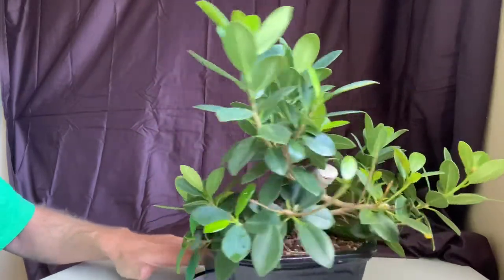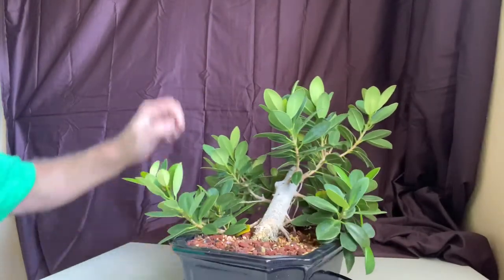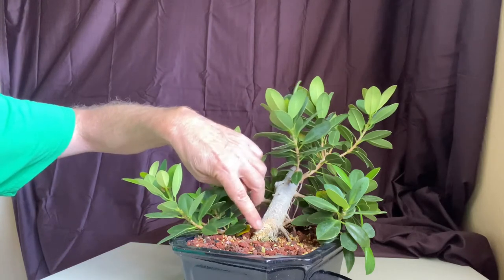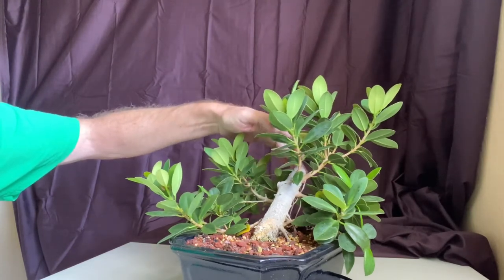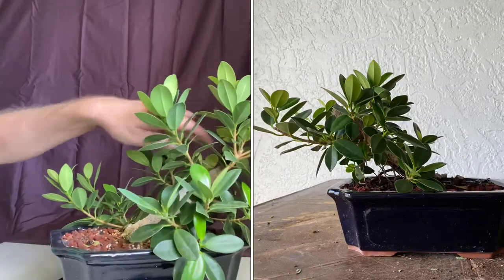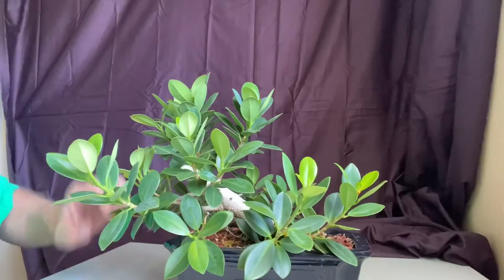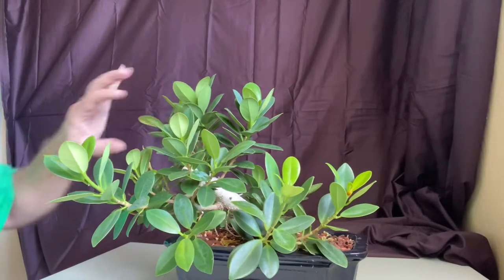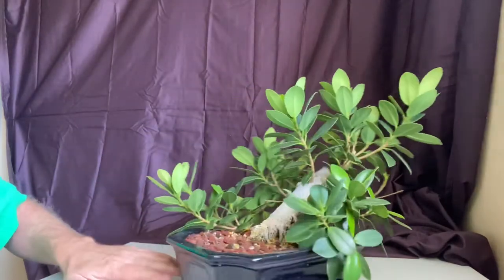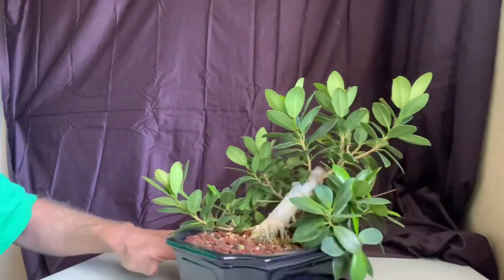That actually leads me into what I'm talking about here, and that is taper. This thing really has none. As soon as I took this cutting, I saw a post about somebody's ficus — they said all ficus cuttings wind up looking like a cannon sitting in a pot, and that's exactly what this thing looked like when it was young. When I cut it back it's probably gonna look like that again.